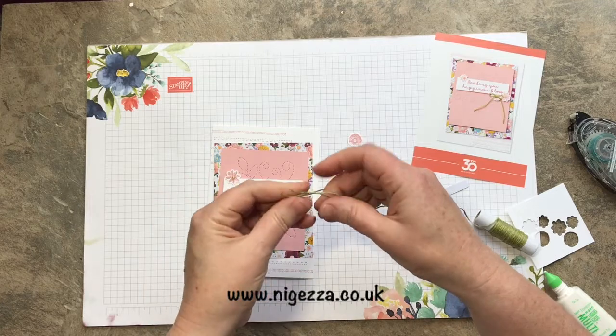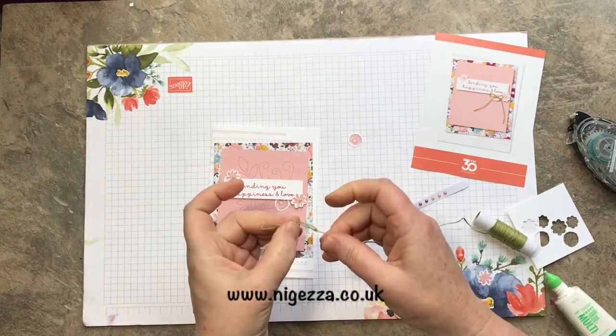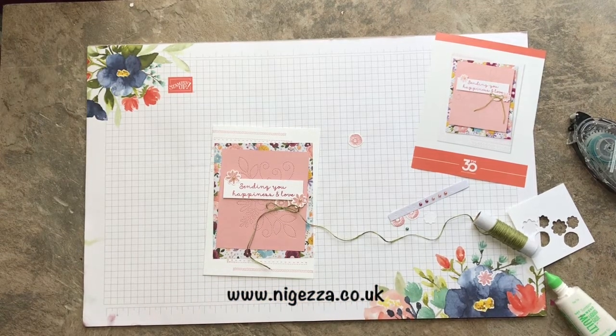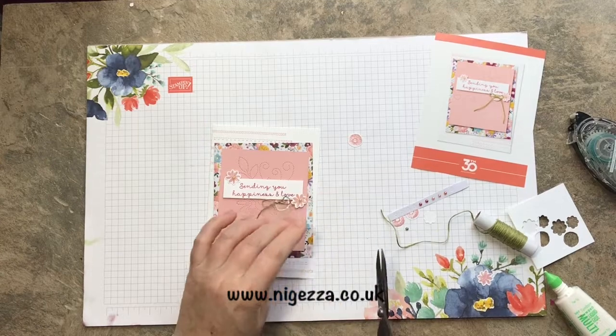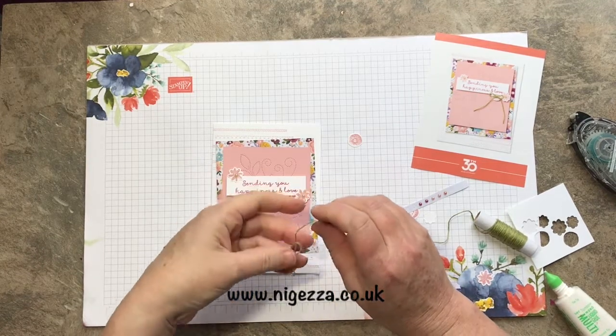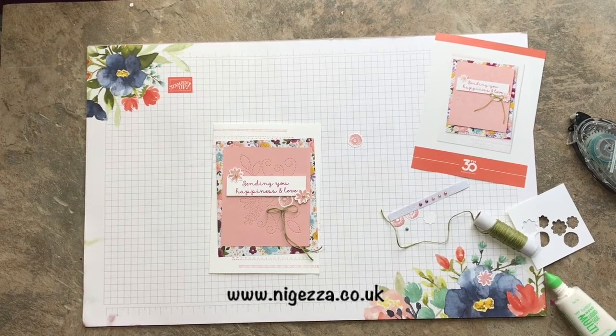Pull that down — a little bow with quite a long tail. Where's my snips? Can't actually see my snips, so I'm going to use these ones. Contraband scissors! But I had them before I joined Stampin' Up, so what can I say — I'm not going to throw them away. And then I just need a little glue dot. I was using my glue dots on my messy desk. There they are.